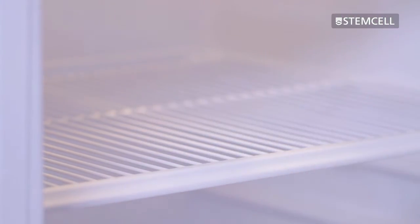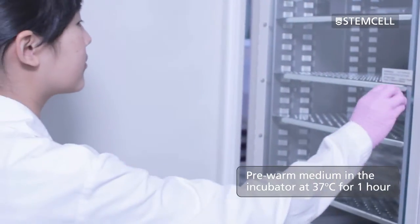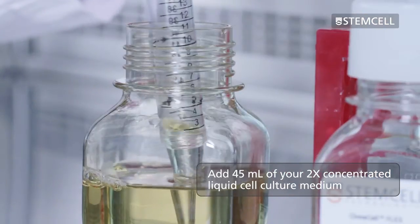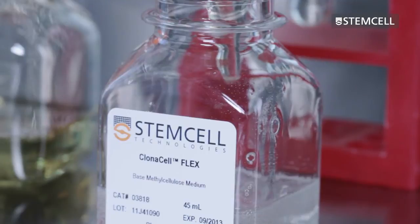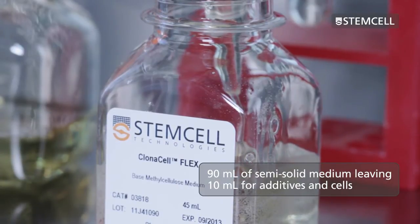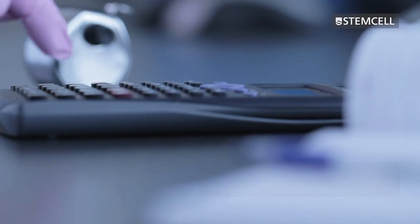To prepare the semi-solid medium, first remove the 45 milliliter bottle from the refrigerator. Place the bottle in an incubator at 37 degrees Celsius and pre-warm the medium. Add 45 milliliters of your 2x concentrated liquid cell culture medium — this medium should be specific to the cell type and selection system you're using. Your bottle should now contain 90 milliliters of semi-solid medium, leaving a total volume of 10 milliliters for additives and cells.